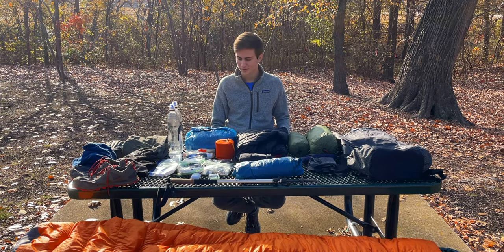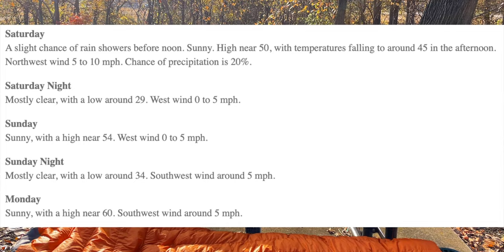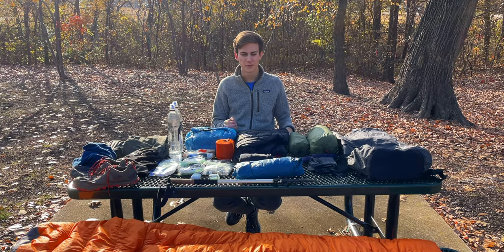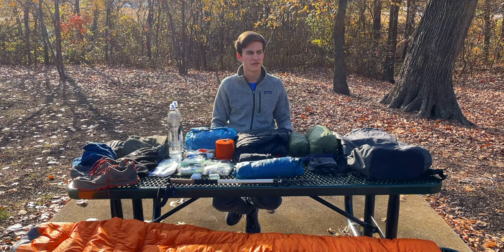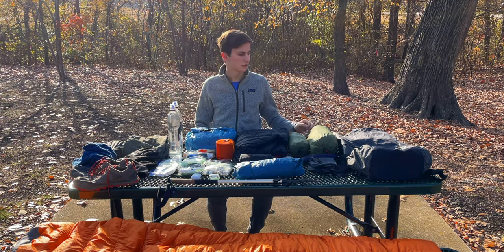This is everything I would bring. We're expecting temperatures at night to dip down into the low 30s — 30, 31, maybe even a little below 30 — so it's going to be freezing. In the days we're expecting highs of around 50, maybe high 40s to low 50s. The base weight of all this gear is 11.5 pounds, and with three days of food and three liters of water it gets me around 20-ish pounds. First I'll go over everything and then I'll show you how I fit it in my pack.